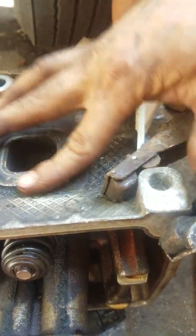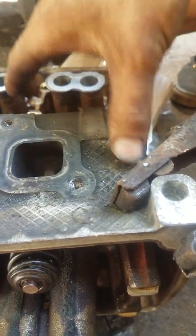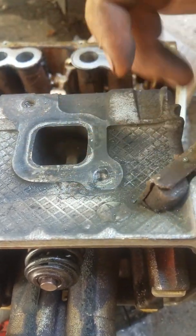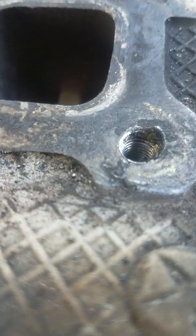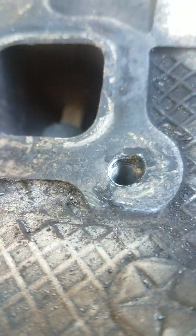Voila — no damage. That is a nice, flat surface. Well, it's not clean, but it's flat — that can be cleaned up later. No more exhaust leak. You can see the threads are still good all the way down, and this is just to be cleaned up.